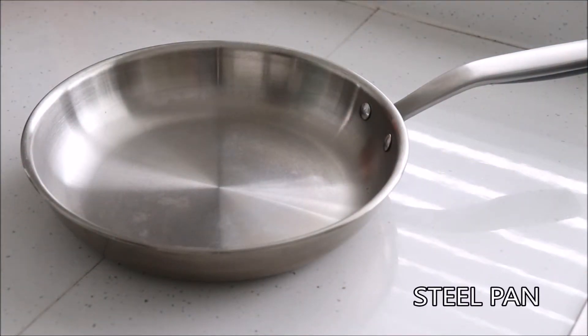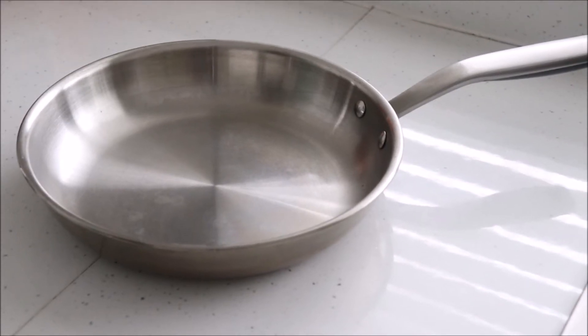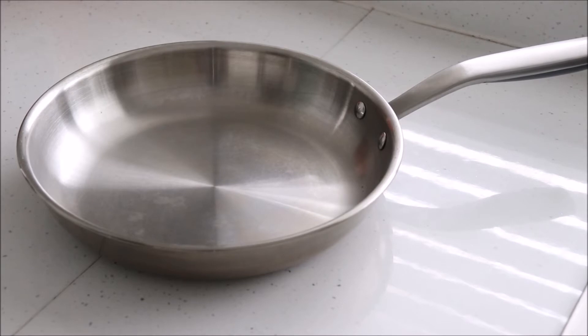The pan or skillet that you use will also affect the final steak. A steel pan is perfect because it has even heat distribution and will last you a lifetime, unlike non-stick coated pans that you have to replace every few months.